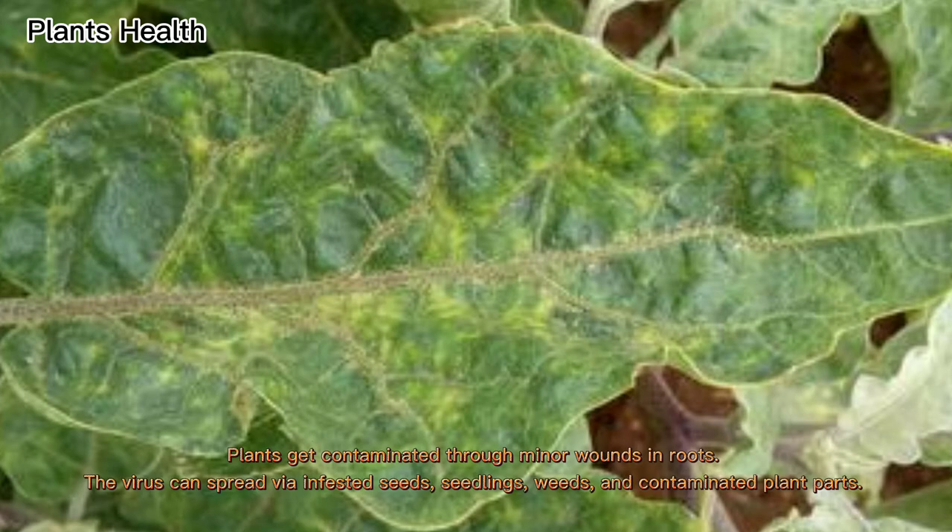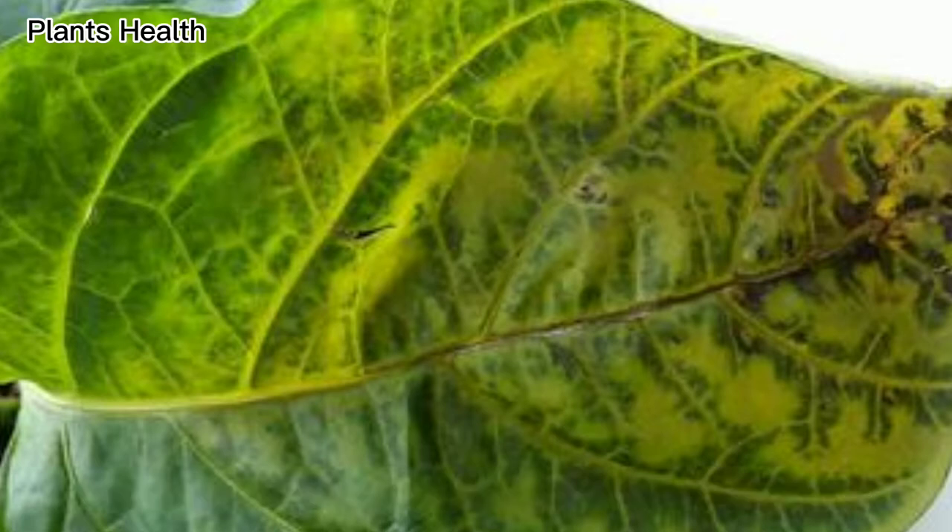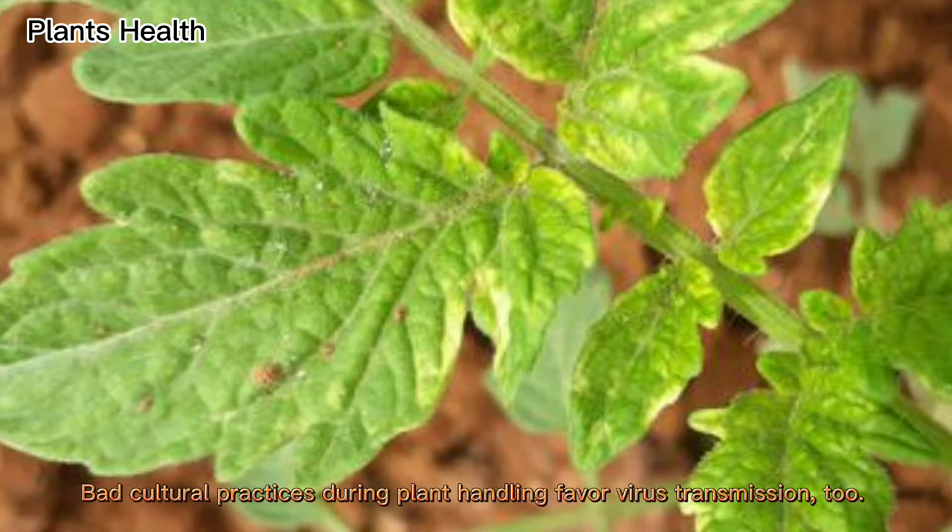Plants get contaminated through minor wounds in roots. The virus can spread via infested seeds, seedlings, weeds, and contaminated plant parts. Wind, rain, grasshoppers, small mammals, and birds can also transport the virus between fields. Bad cultural practices during plant handling favor virus transmission too.